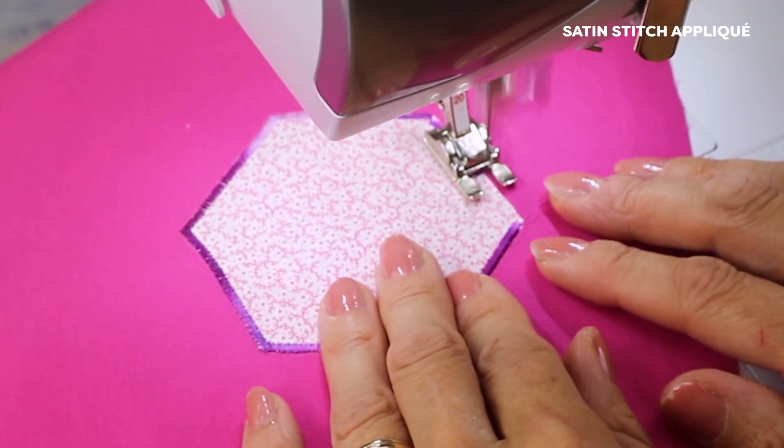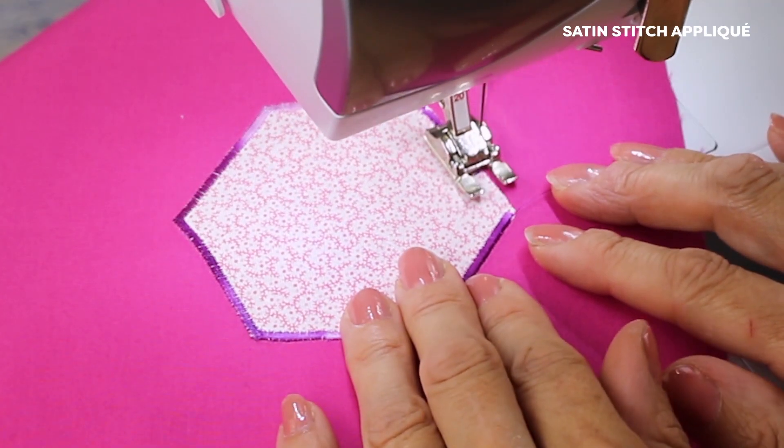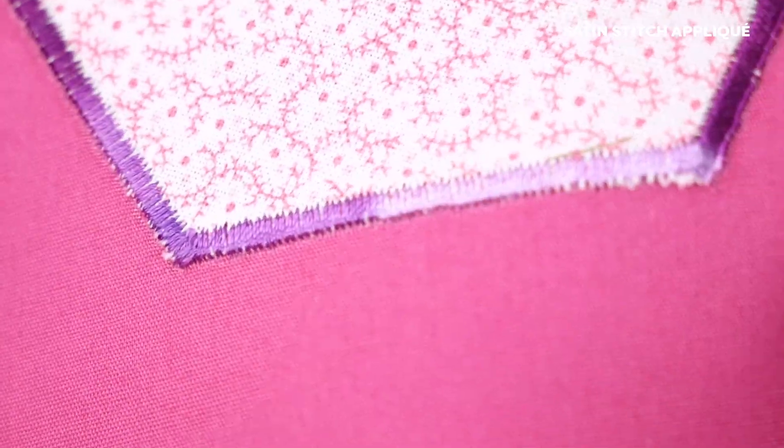If you want to applique something down with a satin stitch or a decorative machine stitch, use a rayon embroidery thread. This is Splendor and it has a beautiful shine and luster that is also soft and flexible to the touch. It creates the perfect outline for any decorative machine applique you want to do. These are just a few examples of how to pair the right threads with different techniques and fabrics to achieve different results.